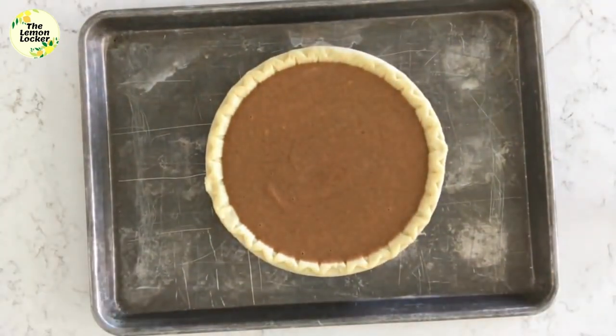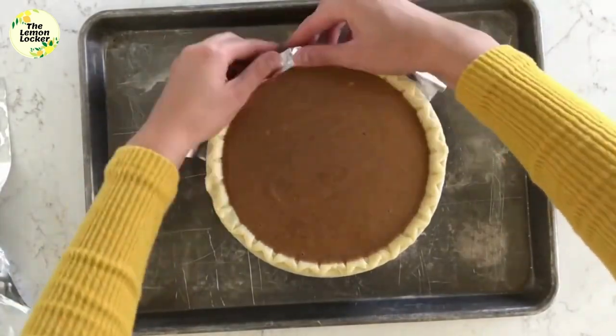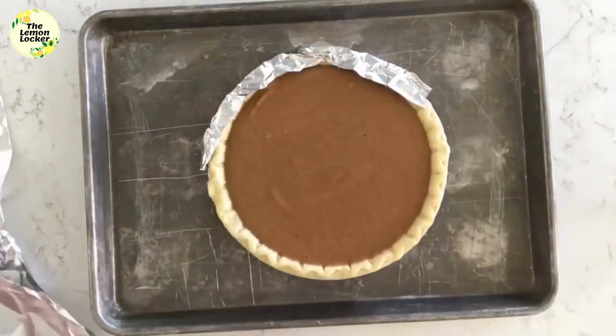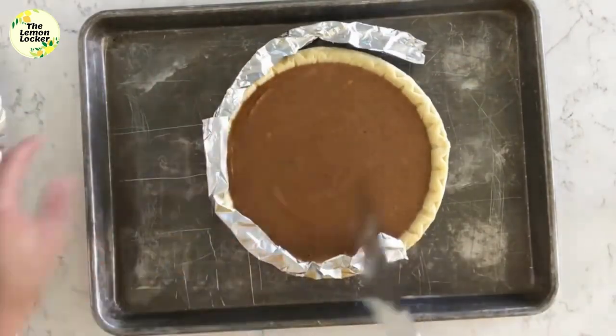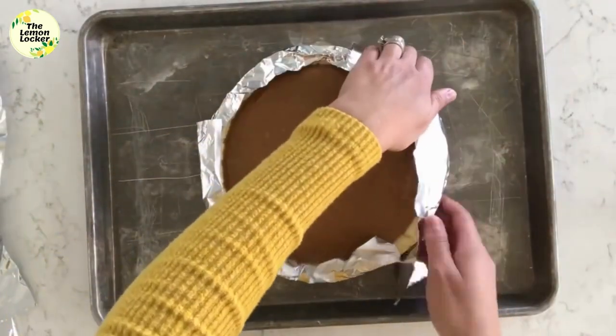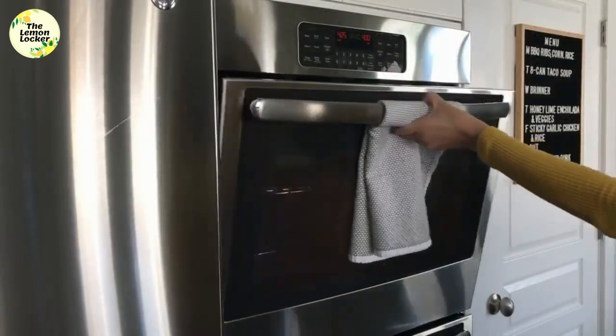I've cut a few strips of foil that I'm loosely covering the crust with. I don't want my crust to be burned, so I put this on in the beginning to cover it so it cooks a little slower than the rest of the pie. I'll take it off towards the end so the crust gets nice and golden, but you could put it on halfway through if you feel like your crust is too dark.